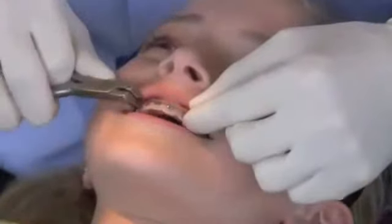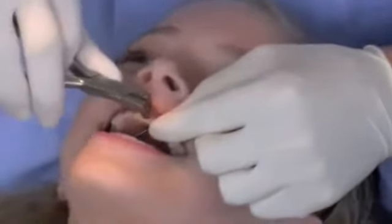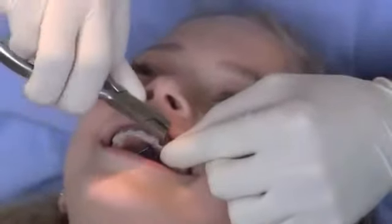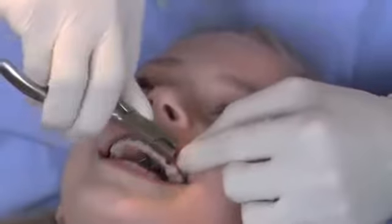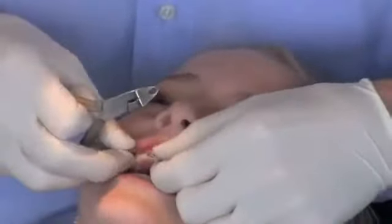We just take them off one at a time. You can see if anyone would scream it would be my daughter. There you have it — taking braces off. They're off.